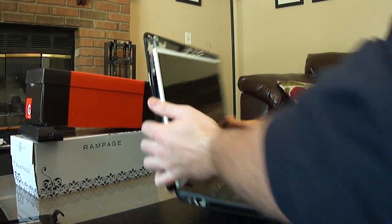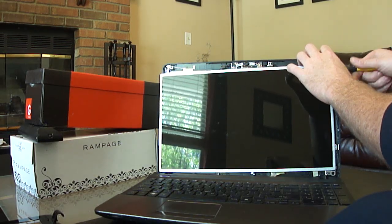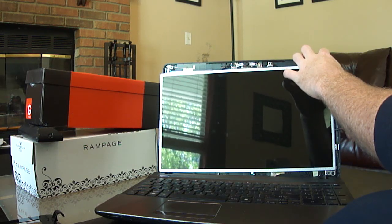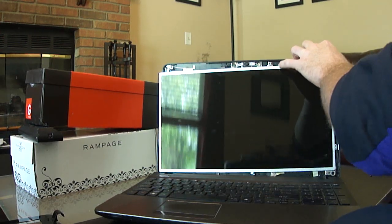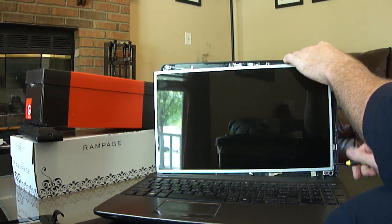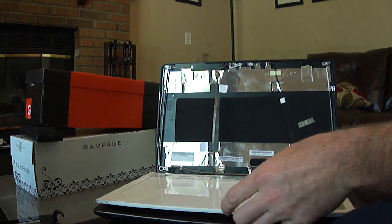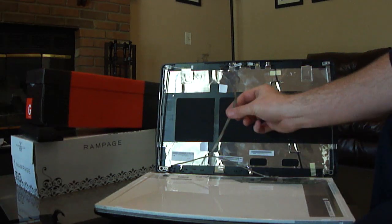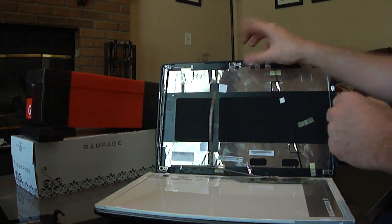Do the same thing for the other side. I've actually already changed my screen to make sure it would work and it didn't get damaged in shipping, and it works just fine. This will fold down. Now this little cord is usually taped to the back of the screen, but mine's been replaced so many times that it's not anymore.